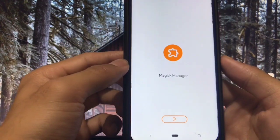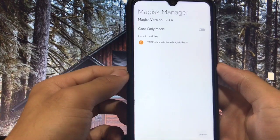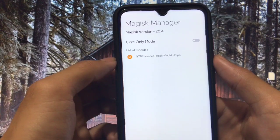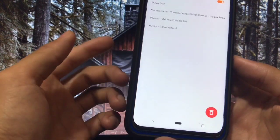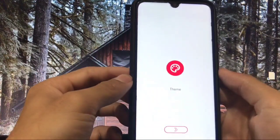Under Tools, there is a Magisk Manager pre-installed. You can go in and directly install Magisk if you want. It shows Magisk is already pre-installed for me. You can easily use Core Only mode, and for modules you have already installed, you can select them, disable them, or delete them right from here.